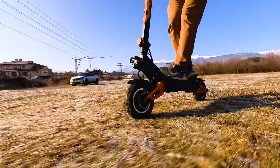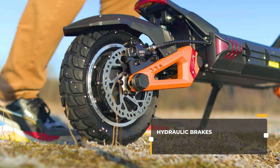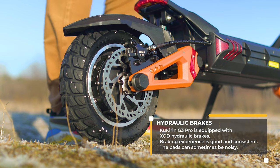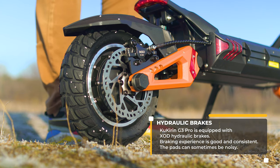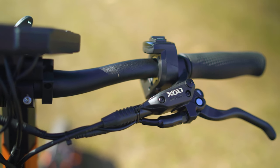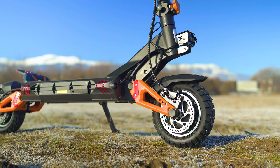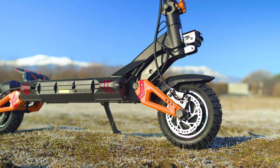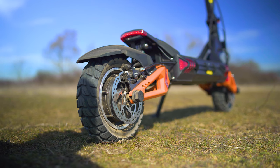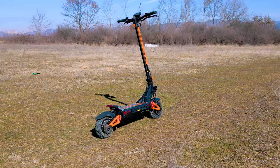The disc brakes are also quite a big deal with the G3 Pro — mineral oil-based, the module is by XOD, and these are among the most affordable hydraulic brakes with integrated power cutoff function available in early 2023. Their performance is superb and they feel close to the quality of Zoom brakes, but it's worth checking the comments for long-term performance since this model is still quite fresh.